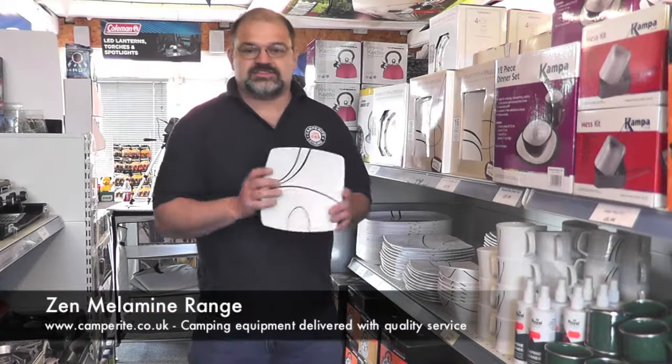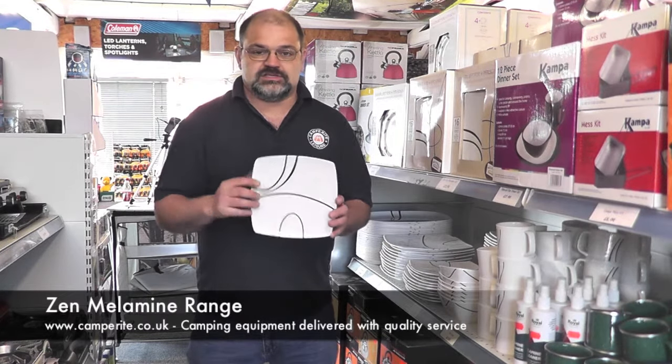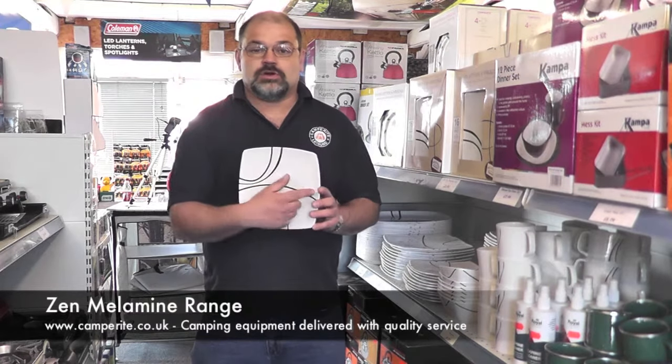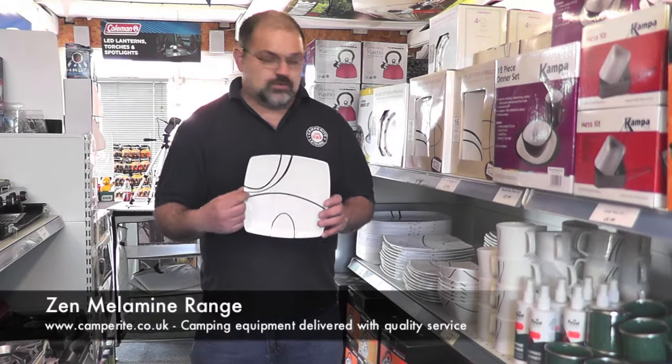Next, the side plate — great for sandwiches and little snacks for the kids. It's 27 centimeters across on the diameter and 21.5 centimeters in width.